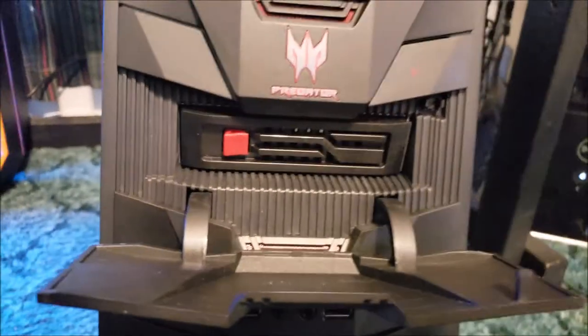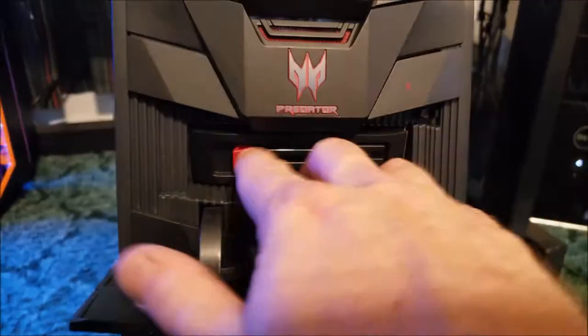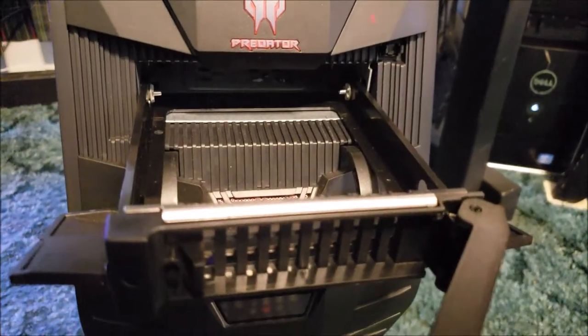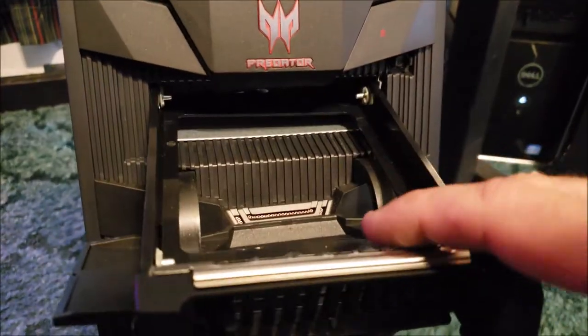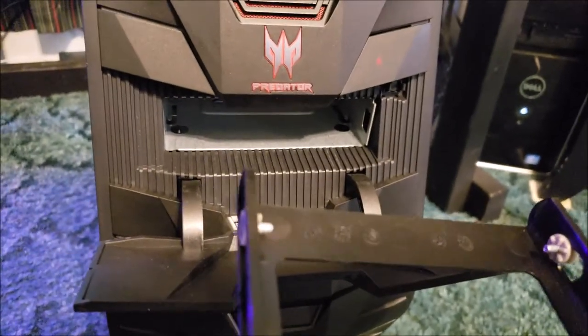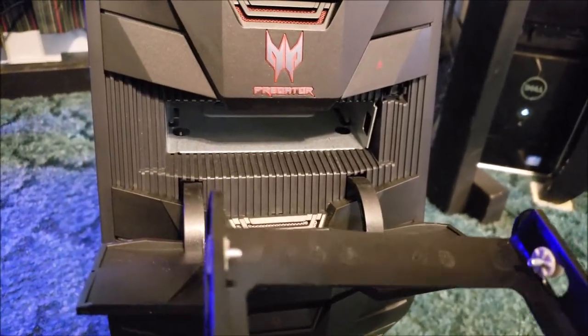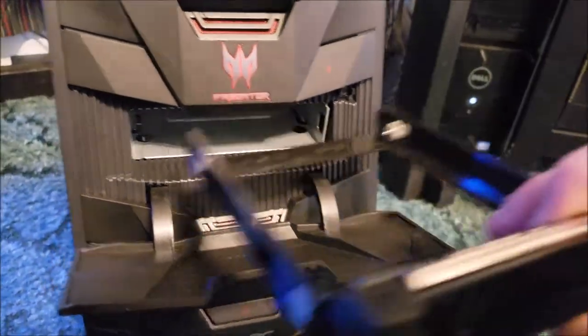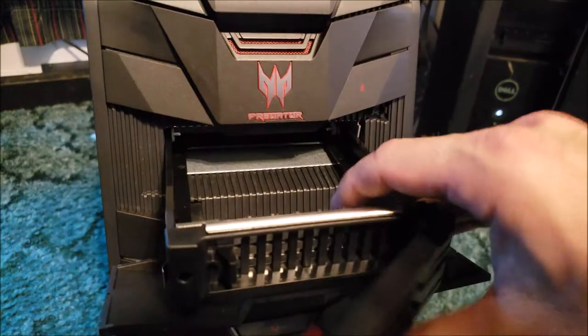Right here it's got the hot-swappable SATA bay, which I actually think is kind of cool - I wish all systems had that. If you're running a server drive it's nice, and for me if I go to my mother-in-law's and need to do some network maintenance, I can put in a USB 3.0 adapter.